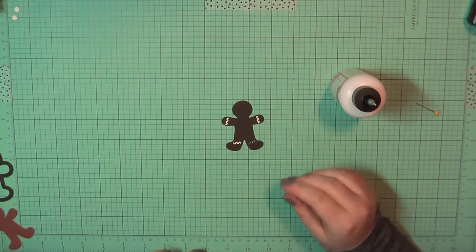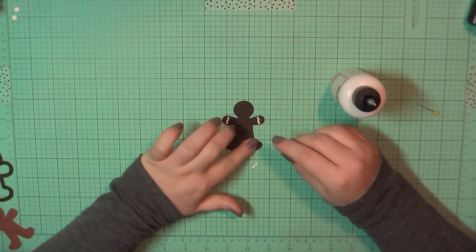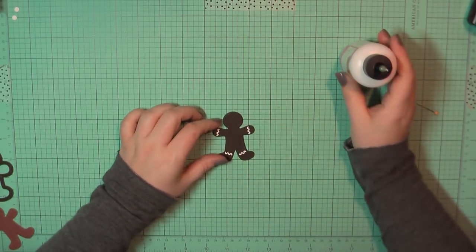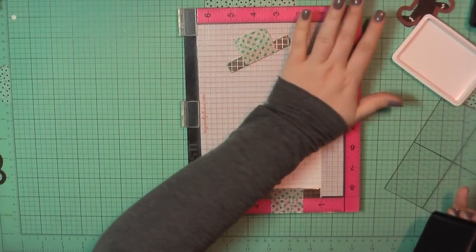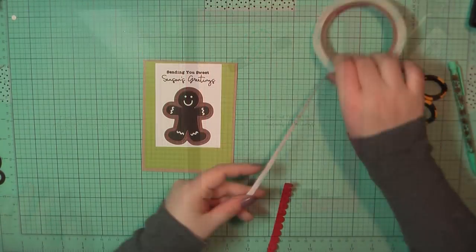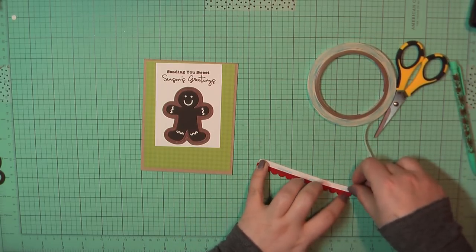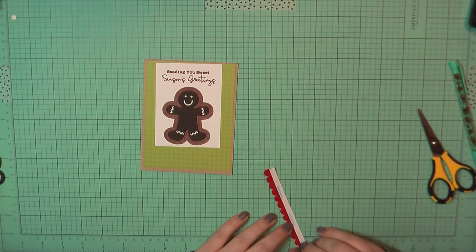For card number four I've trimmed out the gingerbread man using a brown plain cardstock and I'm adding all of the little decorative bits on him. I grabbed a scrap piece of Neenah cardstock and stamped 'Sending You Sweet Seasons Greetings' at the top using Lawn Fawn's Walnut ink. I've trimmed that panel down and grabbed some trim I picked up at Target this year from the One Spot — a pretty red felt scallop. I added some score tape to the top of that and placed it along the bottom of the Neenah panel.